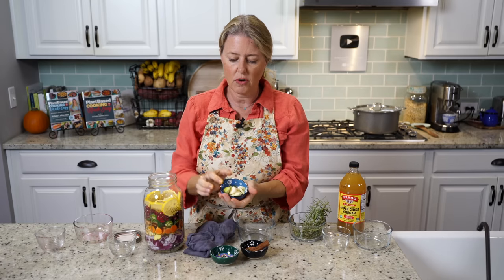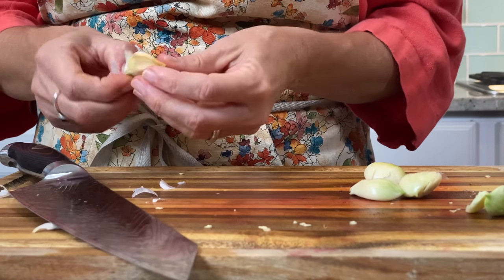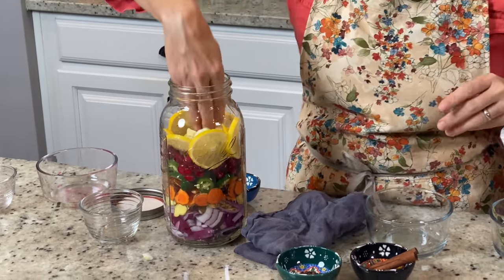Then I have five cloves of garlic that I just peeled and lightly mashed a little bit so that the insides are exposed and the nutrients will leak out into the cider.